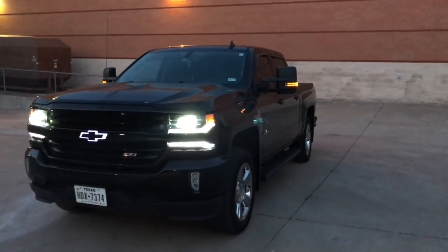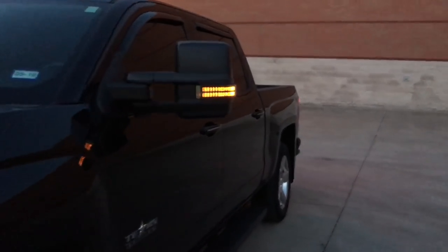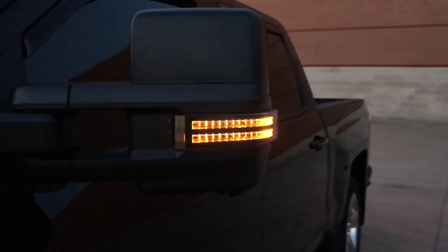It is a little bit darker now, so I just wanted to get another shot of these tow mirror comparisons between the aftermarket and the GM mirror.